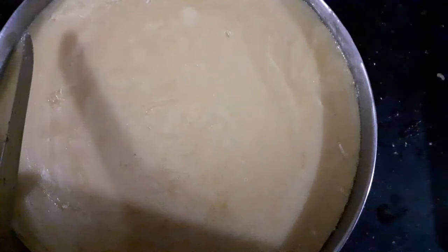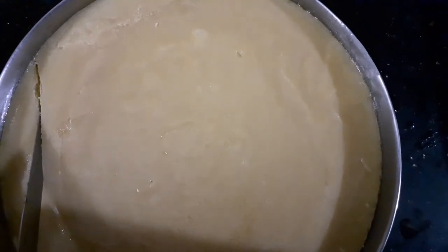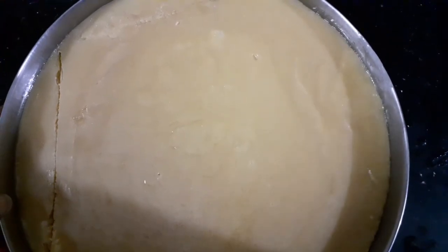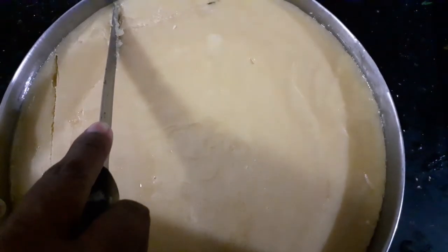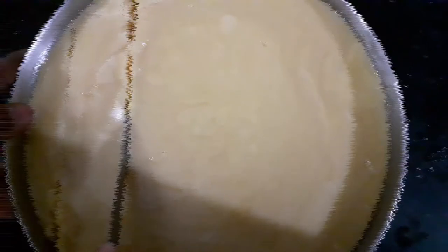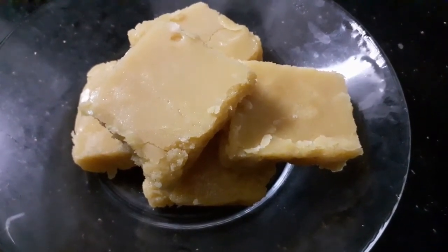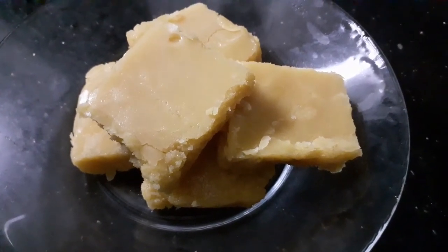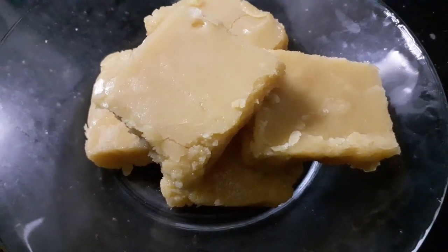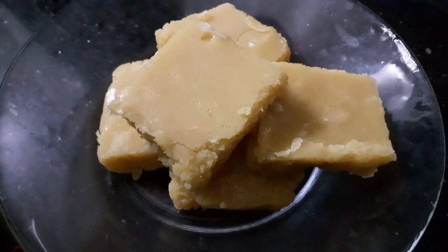It has taken almost 40 minutes for the Mysore Pak to get completely cool, and now I have started to make slices. You can make slices according to your wish — the choice is yours. You've seen how easy it was to make this Milk Mysore Pak. It's not only easy but super delicious. I wish all of you can try it at home, and if you like this recipe don't forget to give us a like, share, and subscribe to Sugar and Spice. Bye!